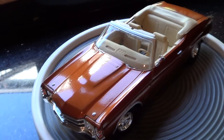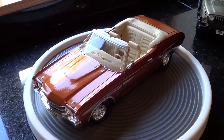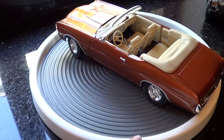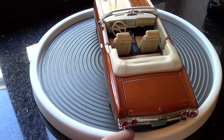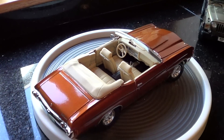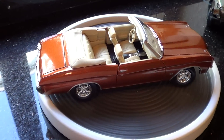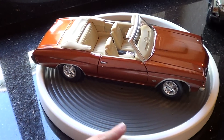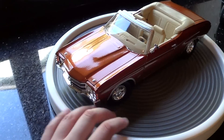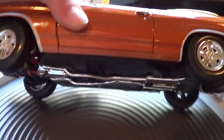Now we'll do a 360 spin. Now look at the underside.